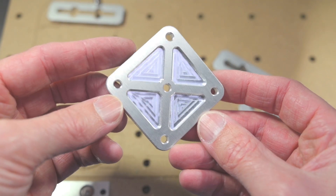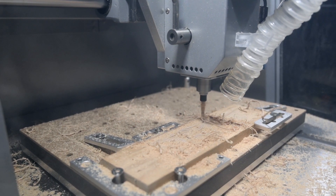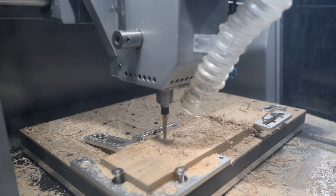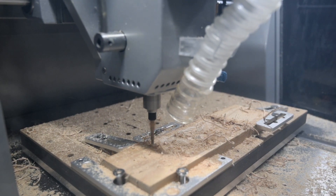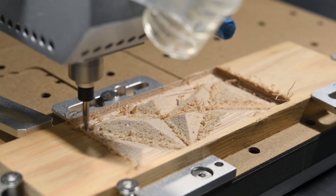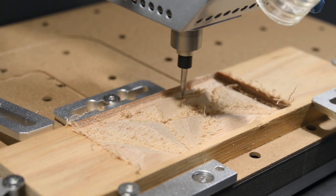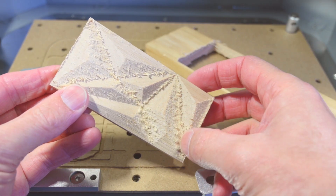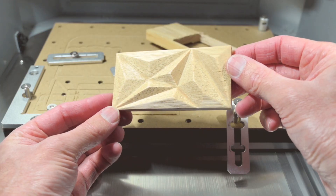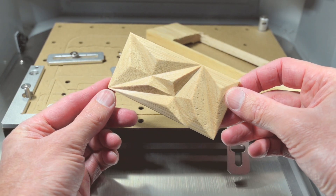For the next test, we're carving a pattern into a piece of oak hardwood. The 3D model was created in CAD and exported as a STEP file. From there, we set it up in Makerra CAM and sent it to the machine using the Carvera controller. The final piece needed a bit of surface sanding, but overall it turned out well, especially considering it was a quick test run on hardwood using default settings.